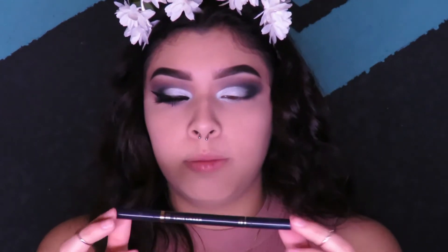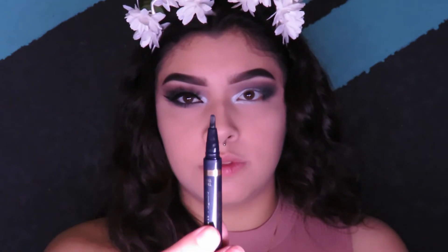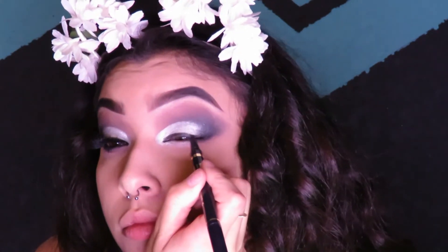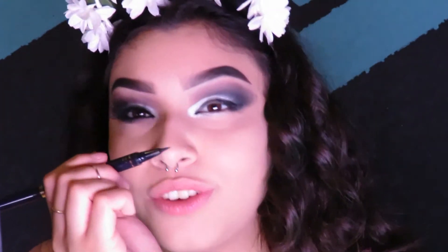Next I'm going in with liquid liner — I'm using the Estée Lauder Little Black Liner. The cool thing about this liner is that it has a thick flat side and then a skinny side, and on the other side it has a pointy, ultra-fine tip. Just make the black line with the thick side and then switch it and make the wing with the ultra-fine side.